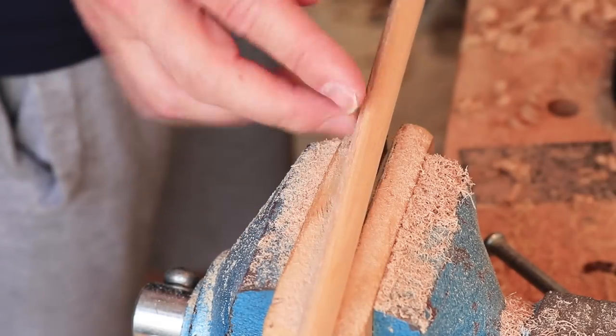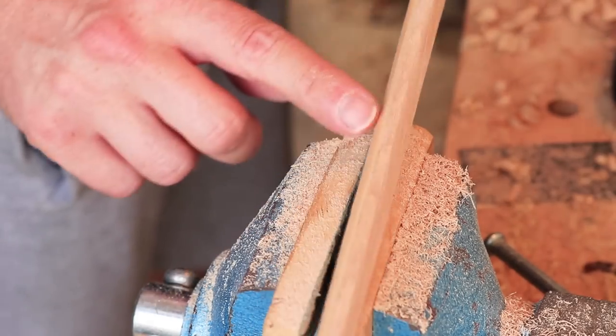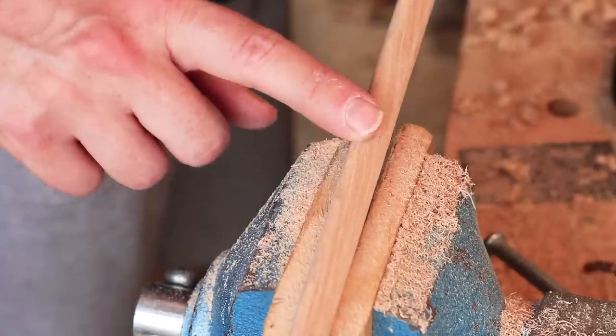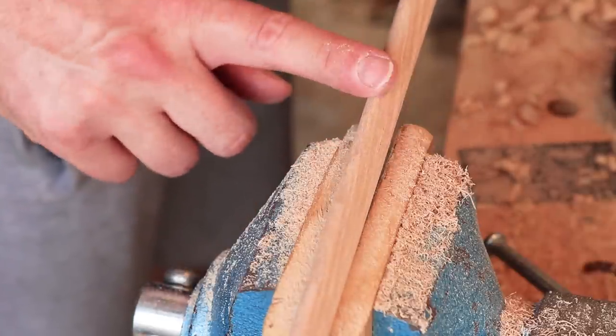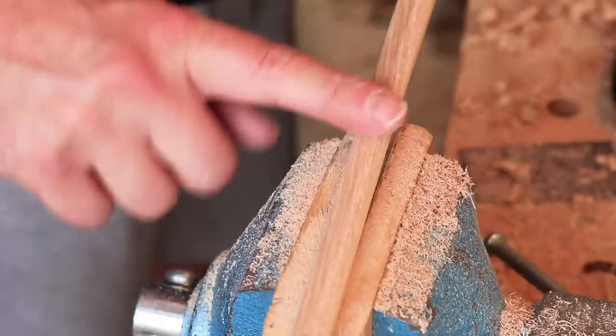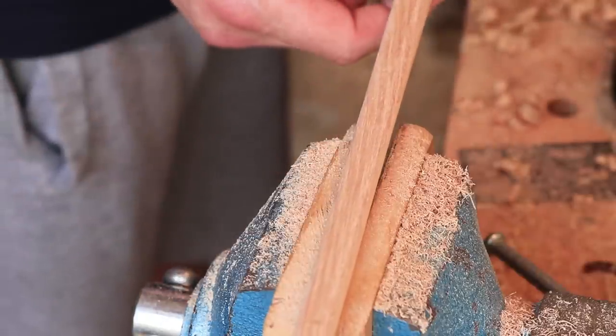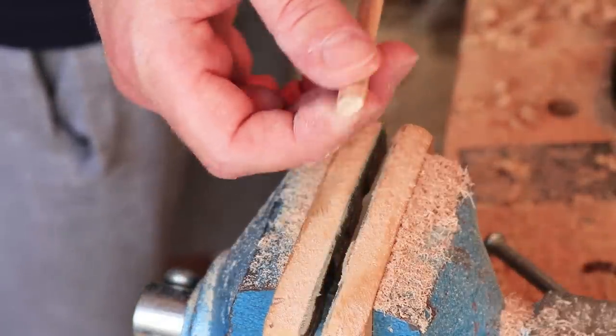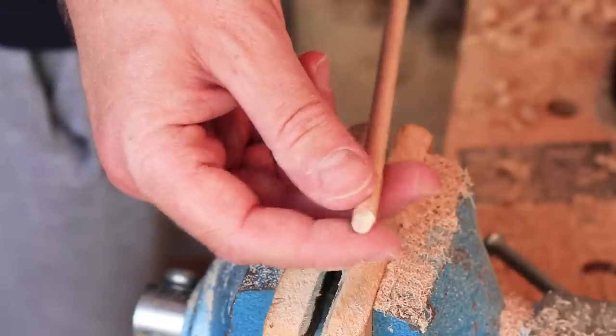Okay, so we've roughed that out now. We've got the lemon wood there forming the front part of the D section, and the flat section — the back of the D, the back of the bow — is the hickory, which we've rounded off at the corners. The next thing I need to do now is start the tillering, so I'm going to put some tillering grooves in. They're going to have to be quite small because the ends of these bows are very, very thin and tiny.